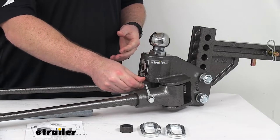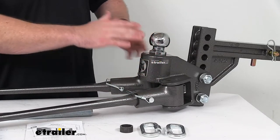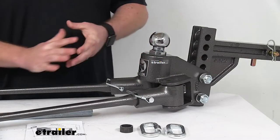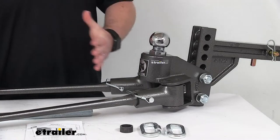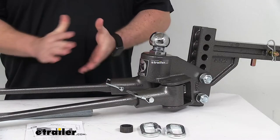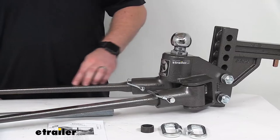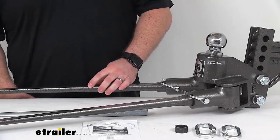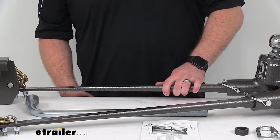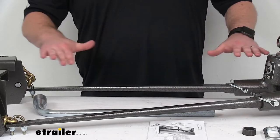Once the arms are installed, they have a nice secure connection. The spring bars connect into the head assembly, and there are trunnions designed to hold the spring bars securely in position, placing just enough tension on them to constantly force your trailer in line — that's part of the sway control system. The spring bars themselves flex appropriately for a nice, controlled, even ride. These are really where the leveling for your trailer comes from, as they'll be under tension once the system is installed, lifting up on the trailer so everything remains level.